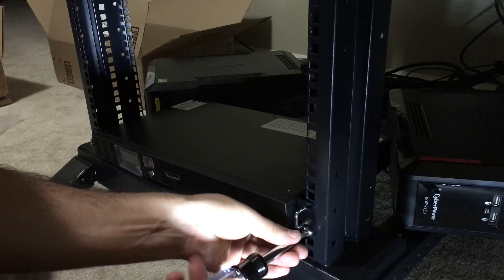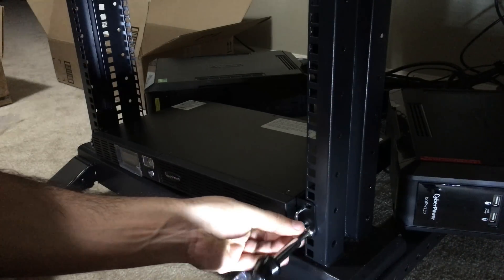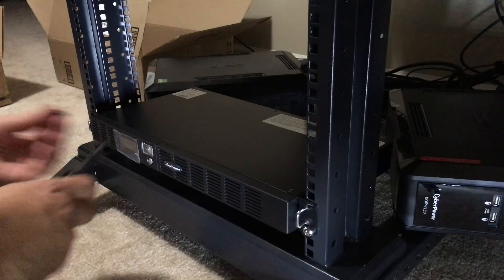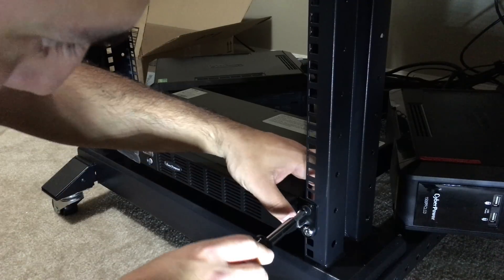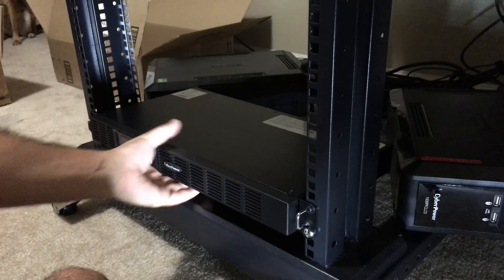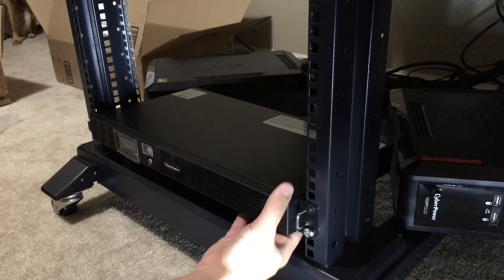Those first screws didn't seem to fit, so we tried the bigger ones and that worked. Just for good measure I squeezed one more in. Nice and snug — that's not going anywhere. It should be supporting the weight really well.